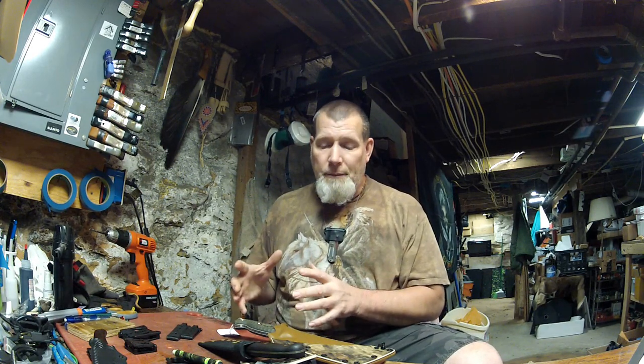Hi everybody, my name is Doug Wilson and this is Yellowhawk Customs Outdoors YouTube channel. For those of you who are not familiar with what we do here at Yellowhawk Customs Outdoors — sometimes I just shorten it and say Yellowhawk Customs — I am a custom Kydex sheath builder. I don't just make them, I build them, and I build them military grade.